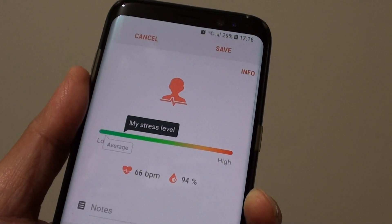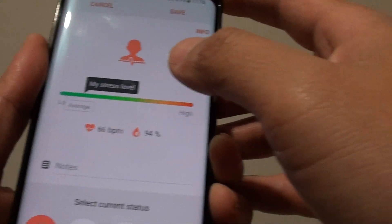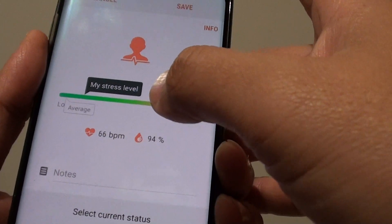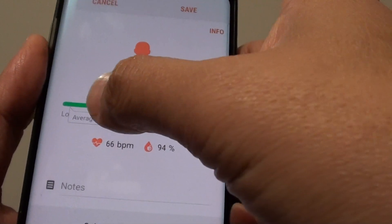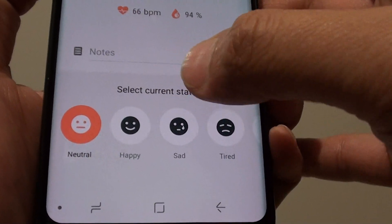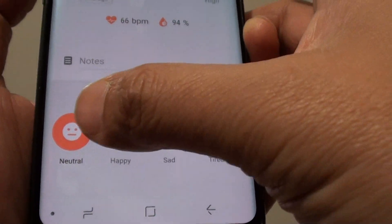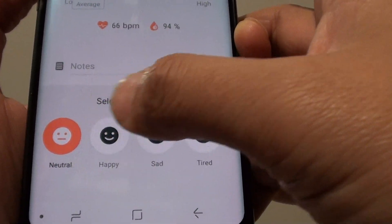So you can see it takes quite a while to measure your stress level. Here it shows my stress level is somewhere down near the low, and you can select the current status at the bottom — whether you are actually neutral, happy, sad, or tired.